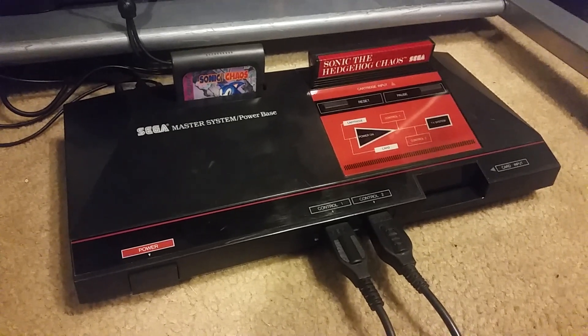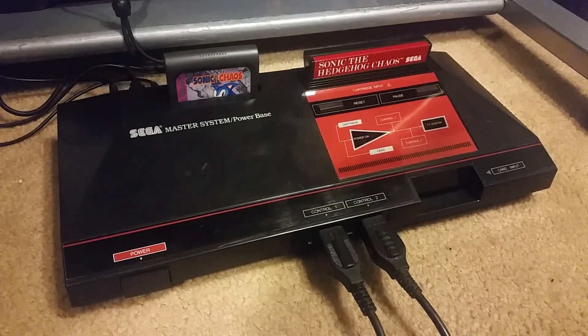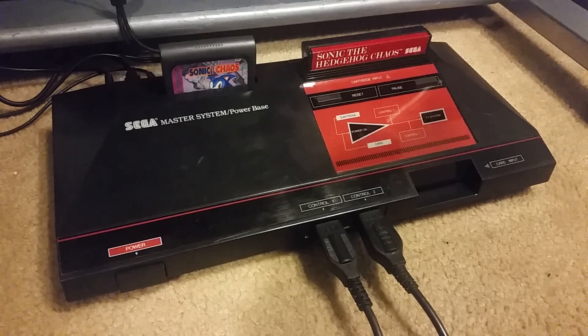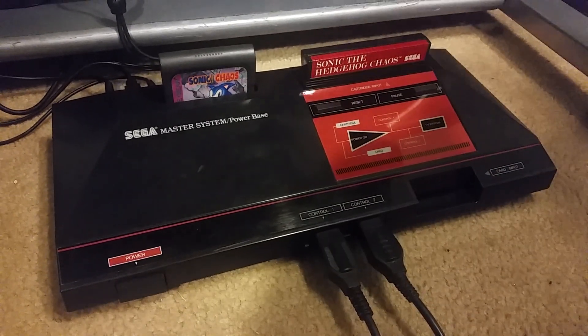How's it going? Here's my dual console Game Gear slash Master System. This is going to be a quick overview. I've been up all night working on this, so I'm kind of tired. These are the same game — Sonic Chaos for the Game Gear and Master System.